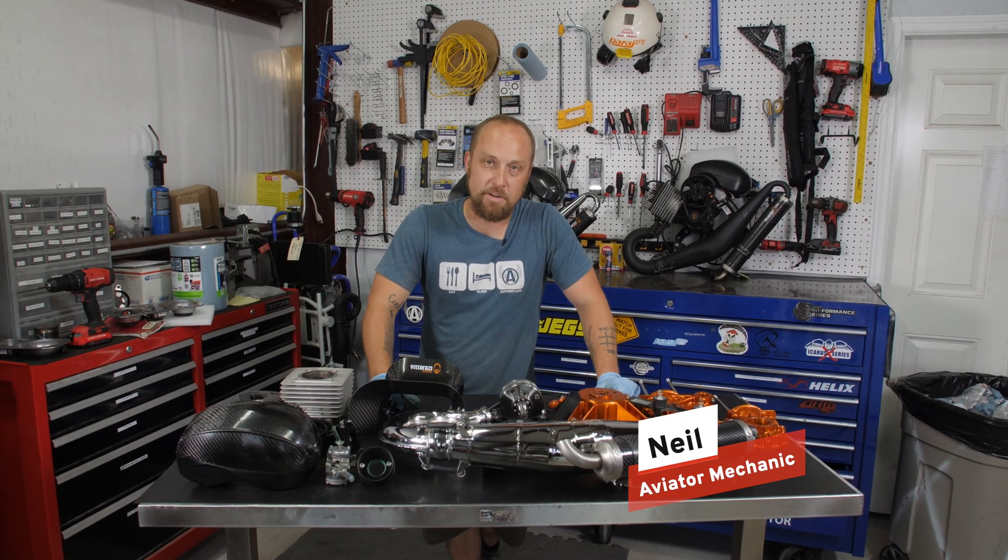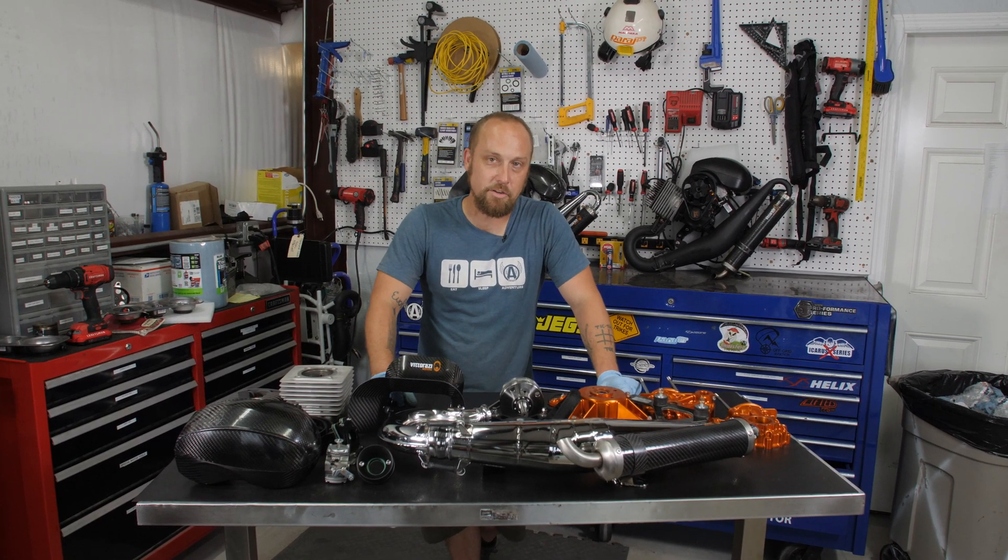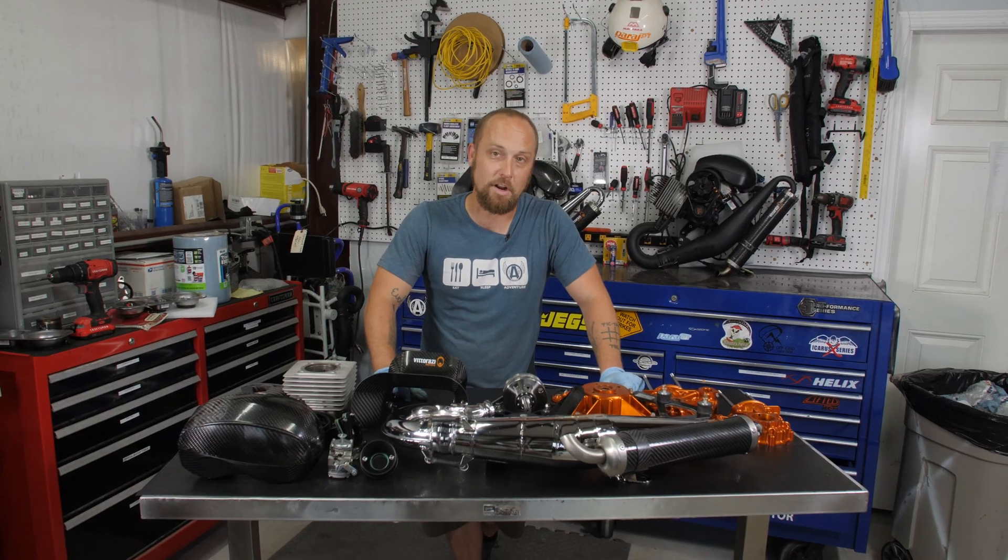Hey, what's up? This is Neil, the mechanic here at Aviator PPG. Today we're going to dive into the new motor from Vittorazi, the Factory R.